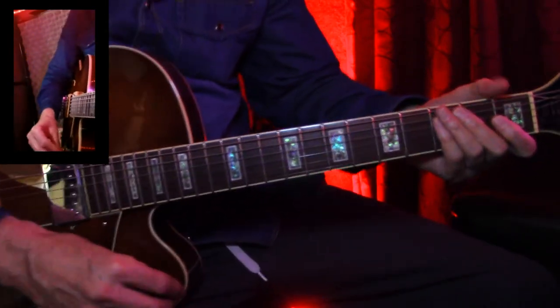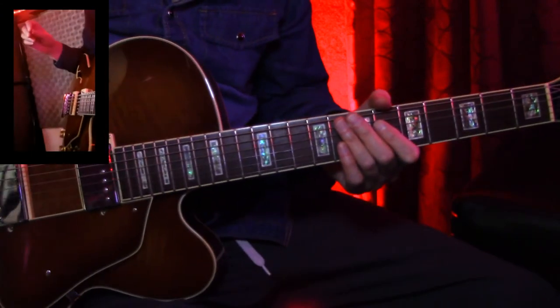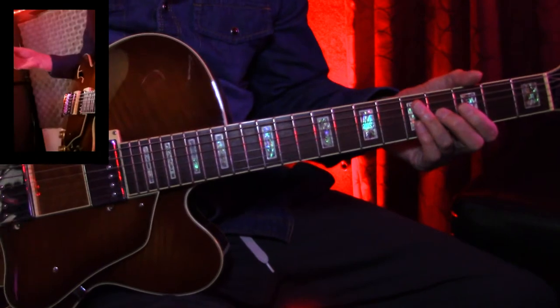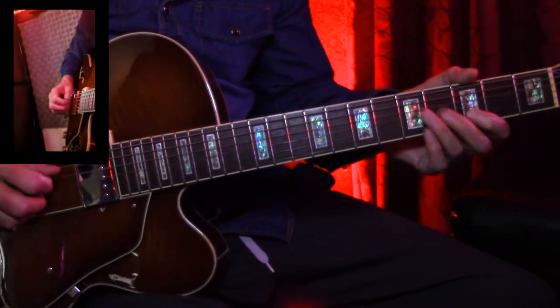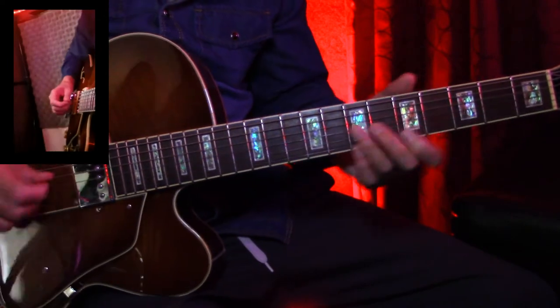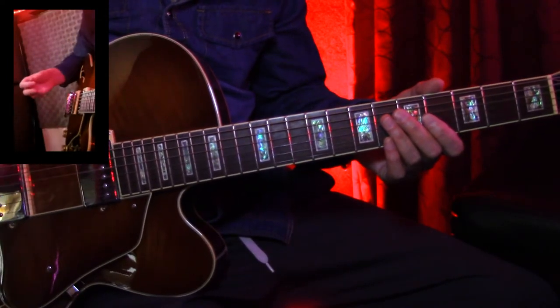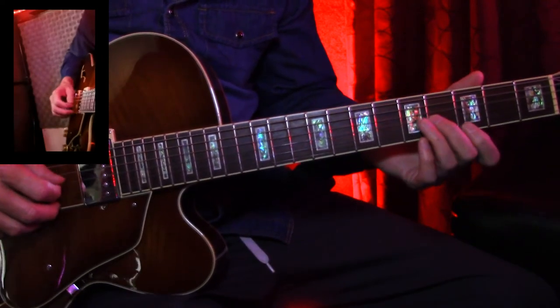Hey, everybody. Welcome to my quickie lesson of the day. I want to cover this little harmonized movement, which you see quite often in blues and all kinds of different country stuff. And this is more of a chicken-picking approach to this, by the way. But it's also a very good way to exercise this for muscle memory and get very familiar with just what's going on with this.